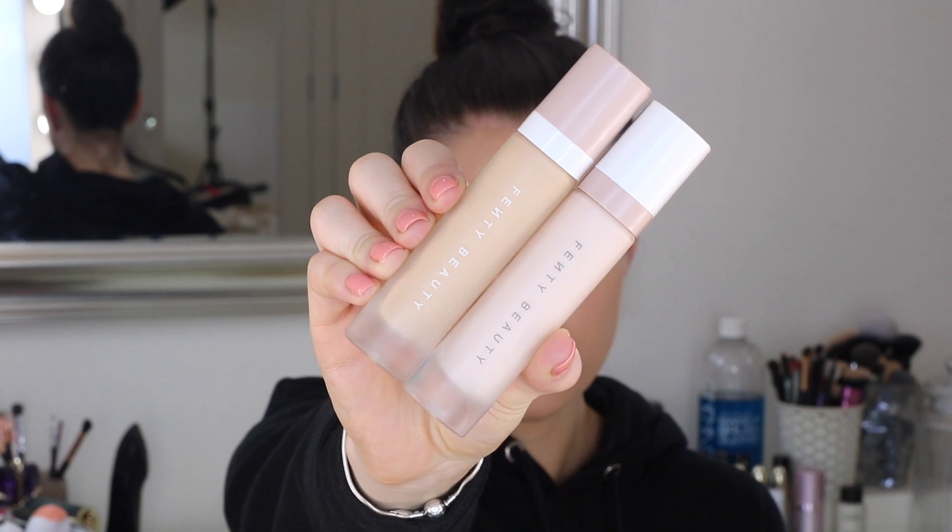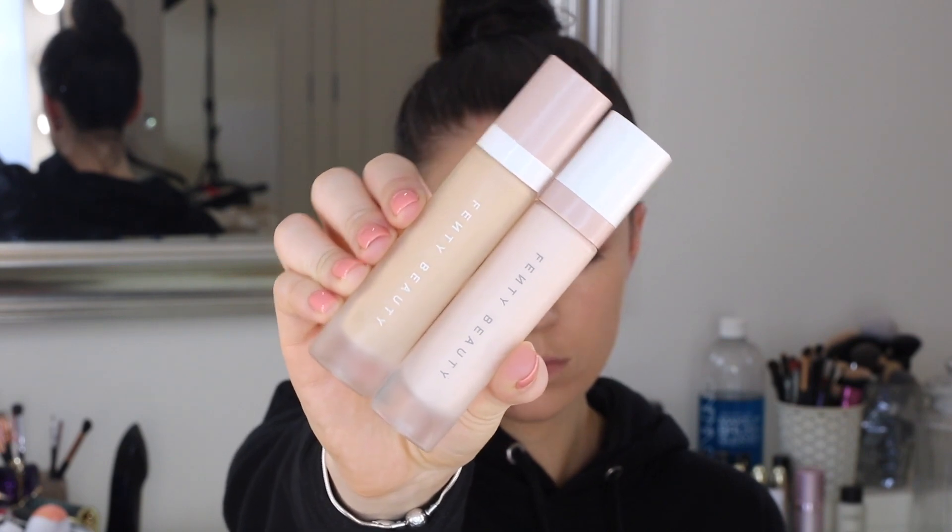It kind of reminds me of the Parceli Rose Gold Elixir, but it's kind of more hydrating, more of a gel consistency and it smells like texture light, which is a dream.